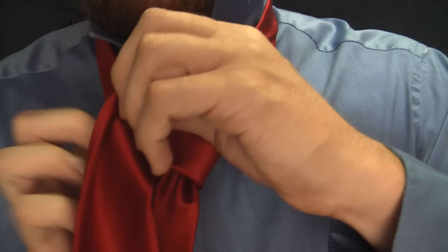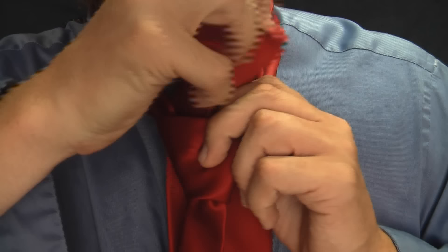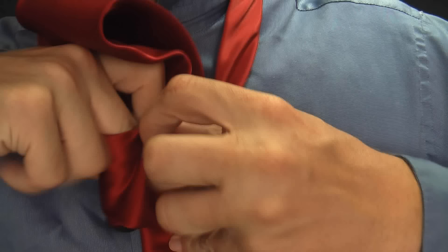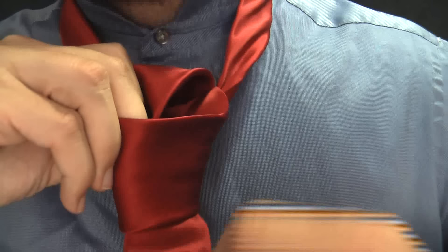We're going to make a cover — loop it over just like that. Then we're going to come up through the middle again, through the loop. Our first step was up and then through, and now we're going up again. We go up through, and now we want to push it down through here. So we're taking this long portion and it's going to go right down through that loop we just made — and pull it on through.